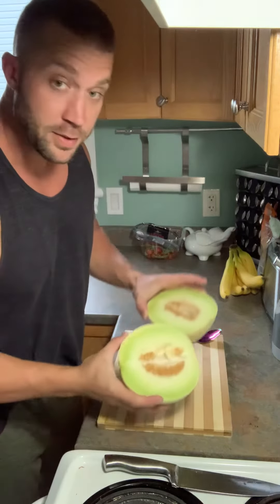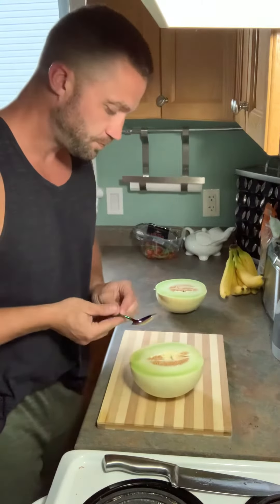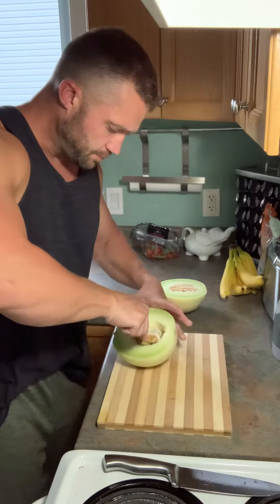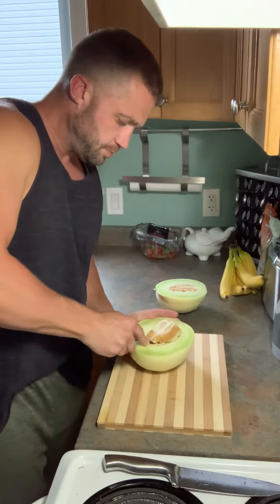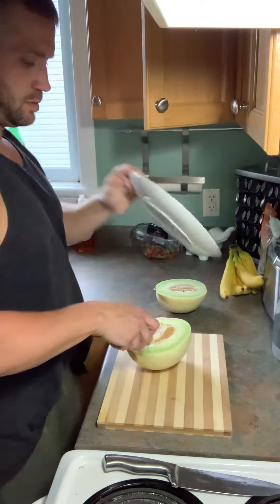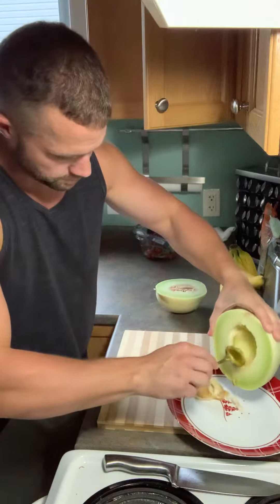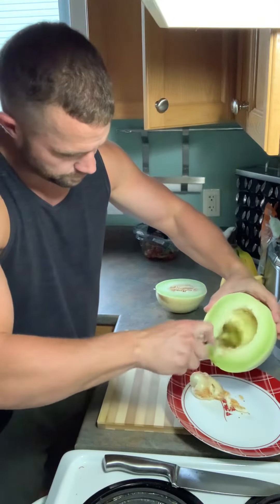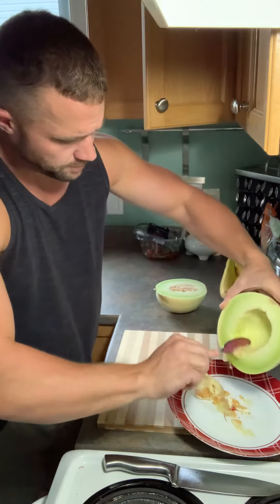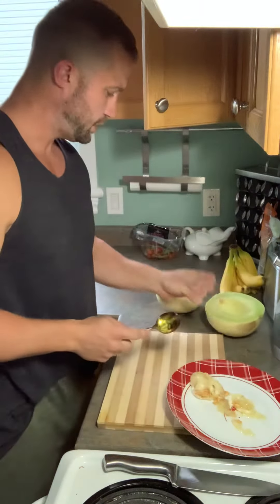And you'll see in the center that there's seeds. That's where the spoon comes into play, and we're going to scoop these seeds out here.